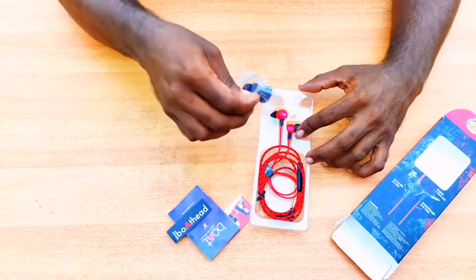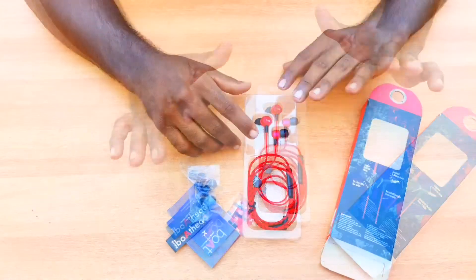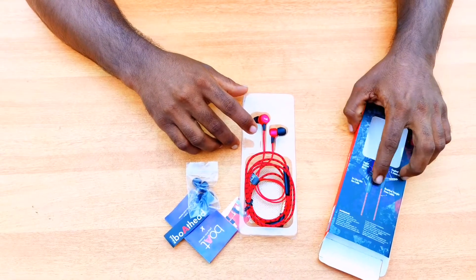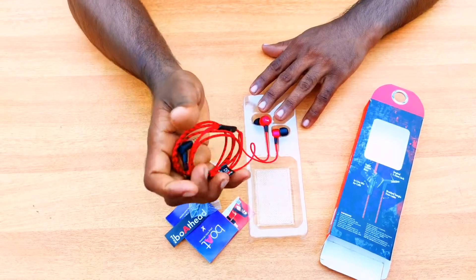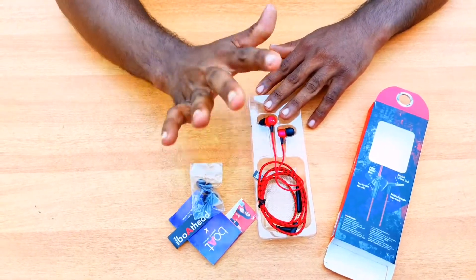Two ear pieces. We have the headset. This is a super extra bass braided cable. This cable will be durable in the pocket. This is the quality of the company.